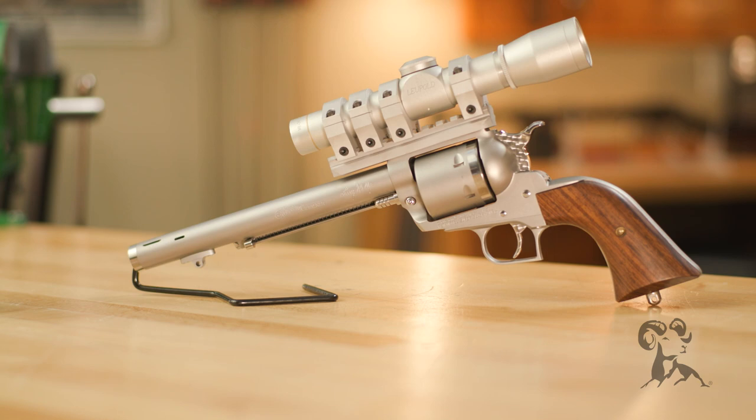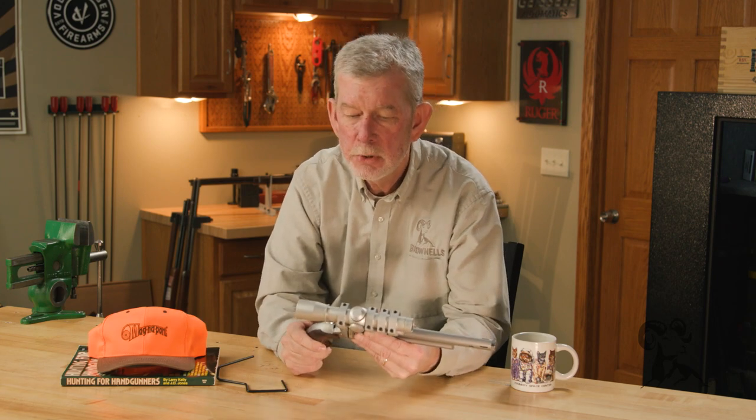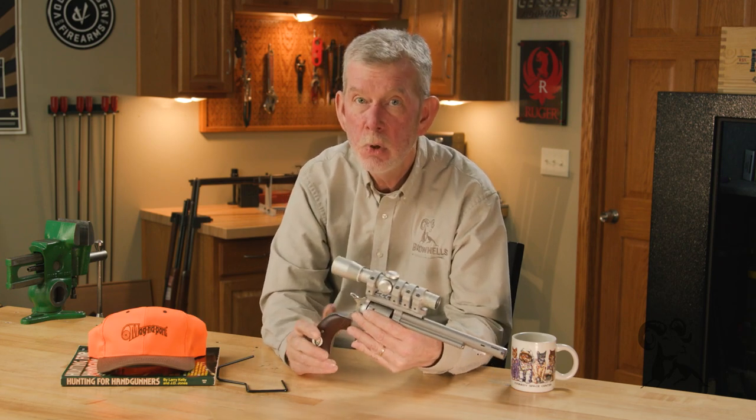Larry has harvested hundreds of head of large game — up to elephant — with this gun or one just like it. He's done a lot of dangerous game hunting, and he was able to do it because he got the gun exactly the way he wanted it.